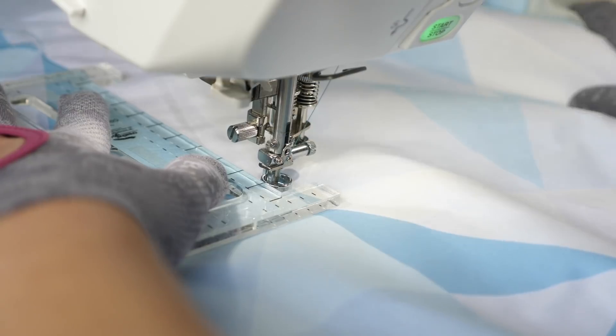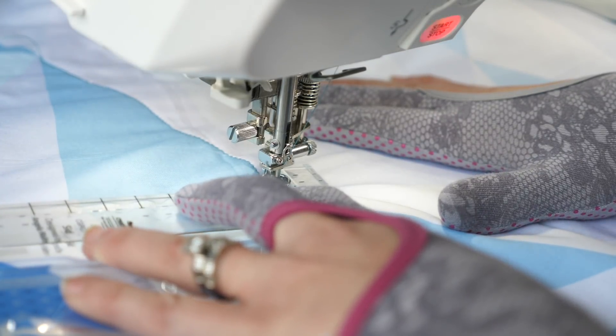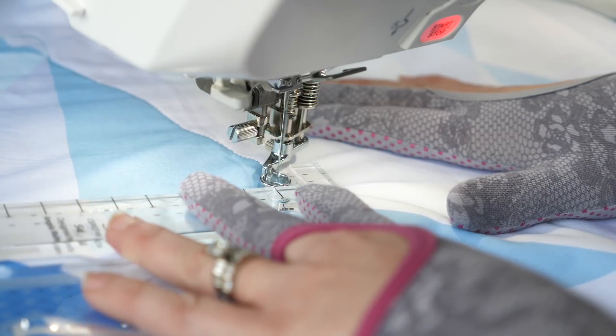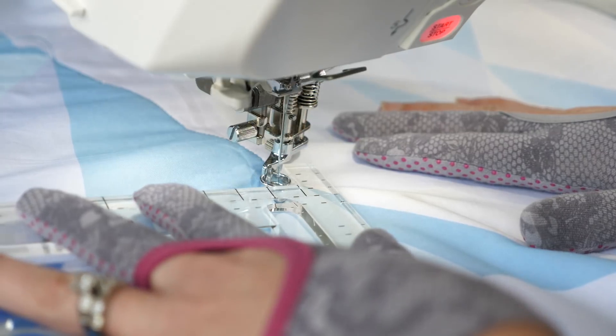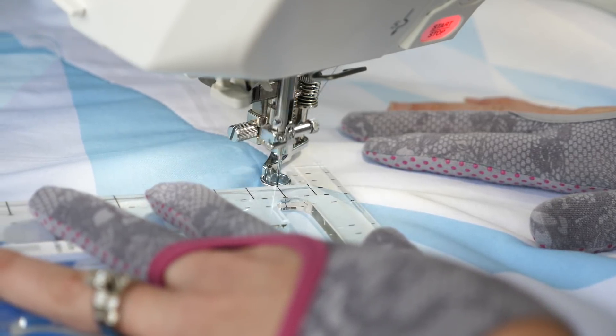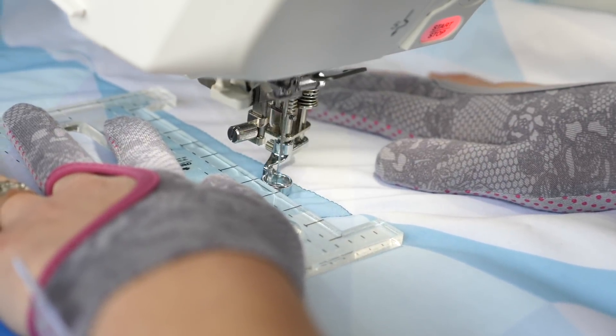Now I'm gonna echo this side of the line by traveling along the seam. If I want a quarter inch spacing, I'm just gonna travel along that seam about a quarter of an inch, or until the edge of my foot touches that seam. If maybe I don't want it to be so dense, I can travel about a half of an inch. Then I'm gonna position my ruler and echo that line I've just quilted.